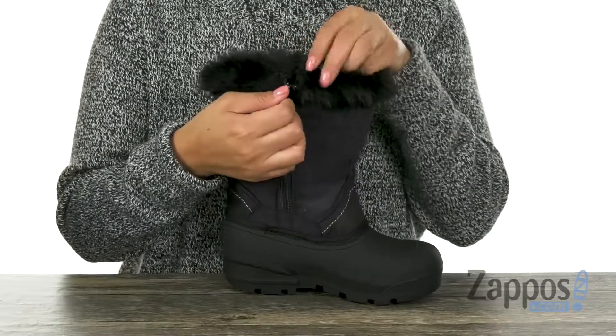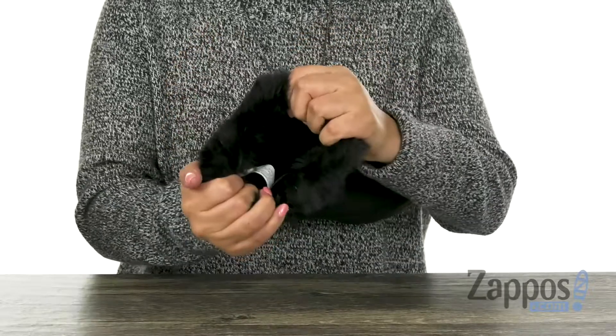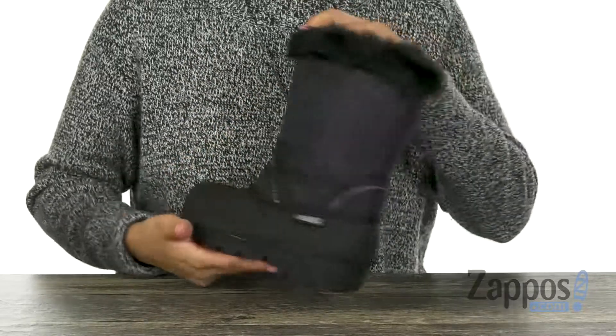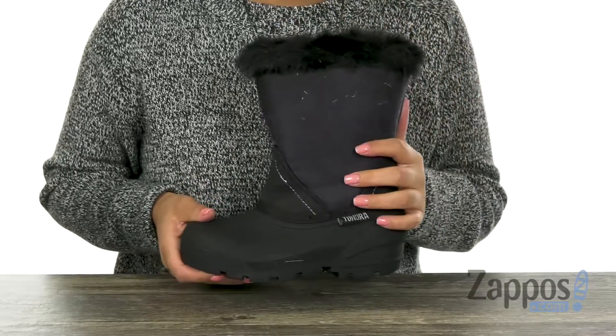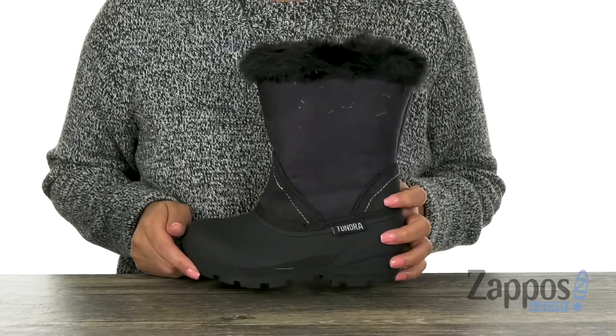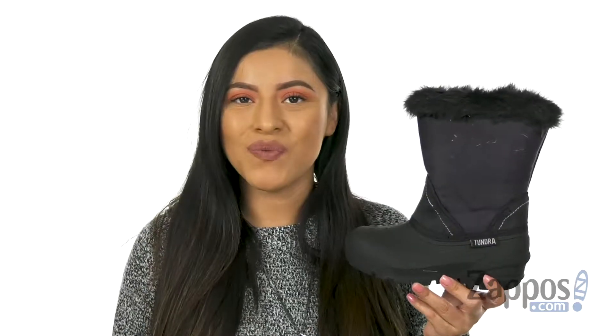There is a side zipper for easy on and off. Inside, there is ultra warm fleece lining with a cushioned footbed that's going to keep their feet nice and comfy all day long. Lastly, at the bottom there's a lightweight and durable rubber outsole. Keep their feet nice and comfy this fall or winter with this lovely pair from Tundra Boots Kids.